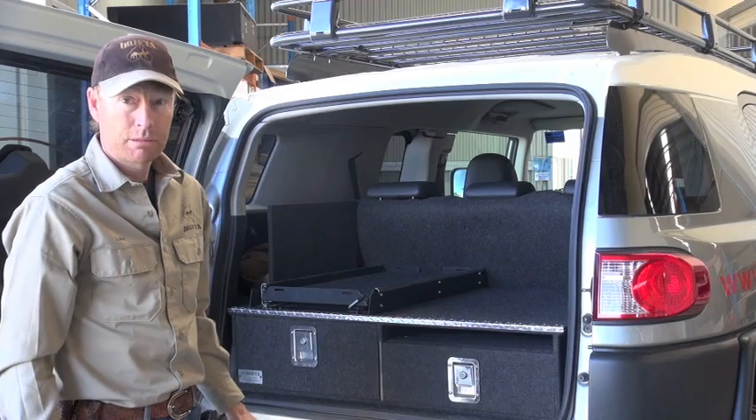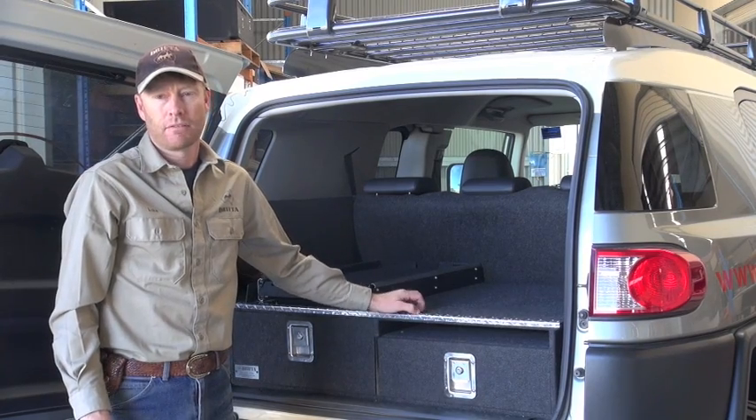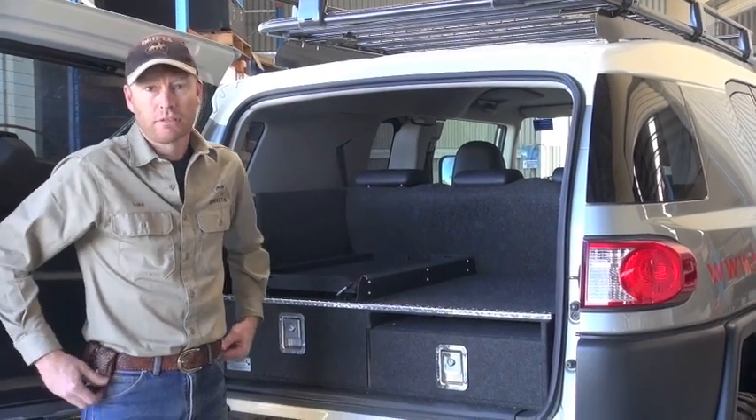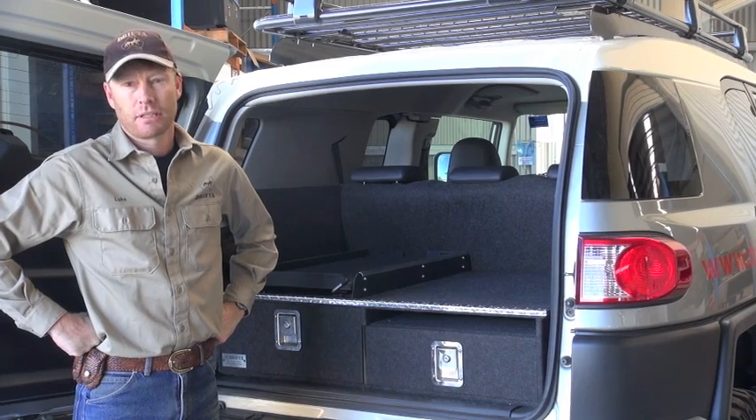And I think that's pretty much it — it's all on the website. We've got the video of course, and if you're not sure of anything or have an inquiry, just give us a call or an email and we'll sort it out.